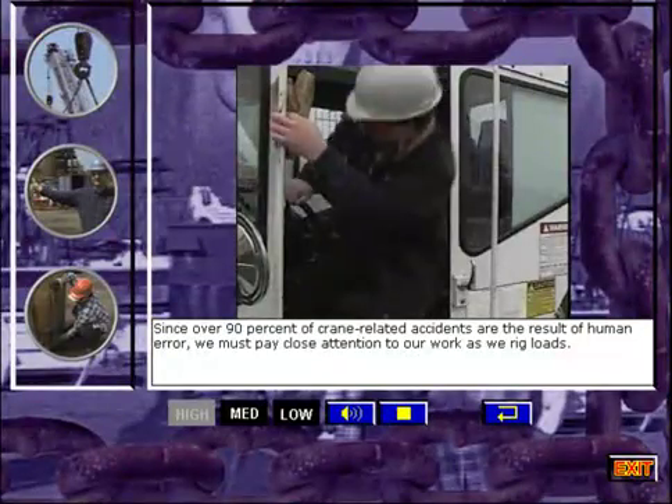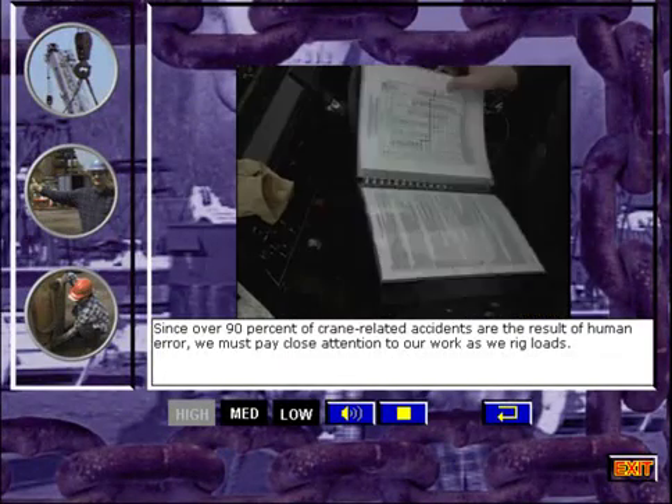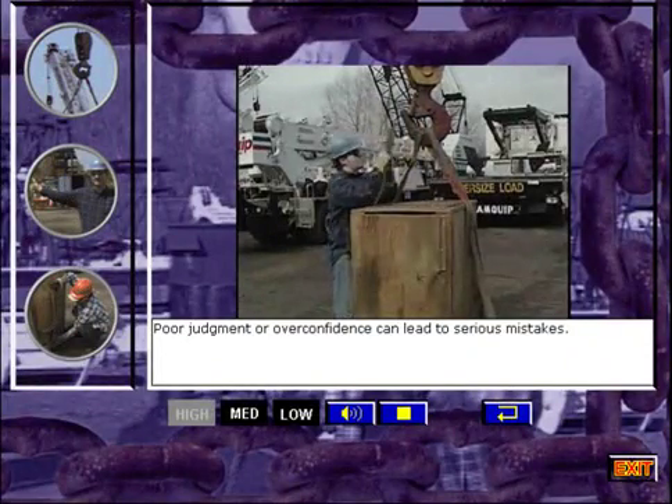Since over 90% of crane-related accidents are the result of human error, we must pay close attention to our work as we rig loads. Poor judgment or overconfidence can lead to serious mistakes.